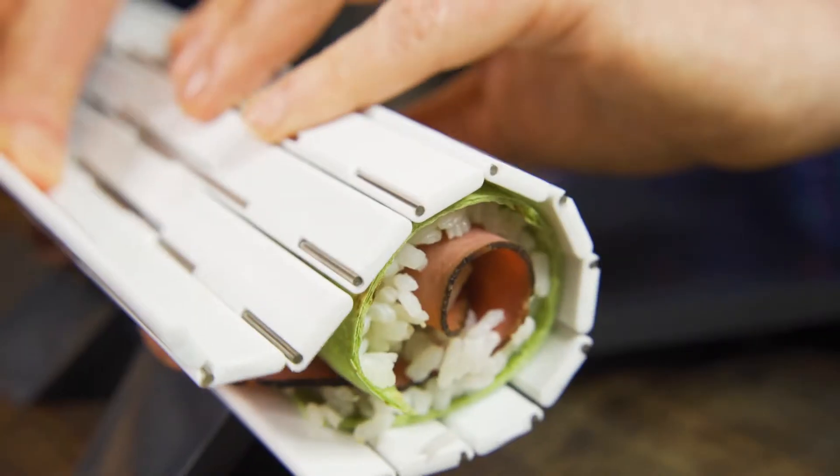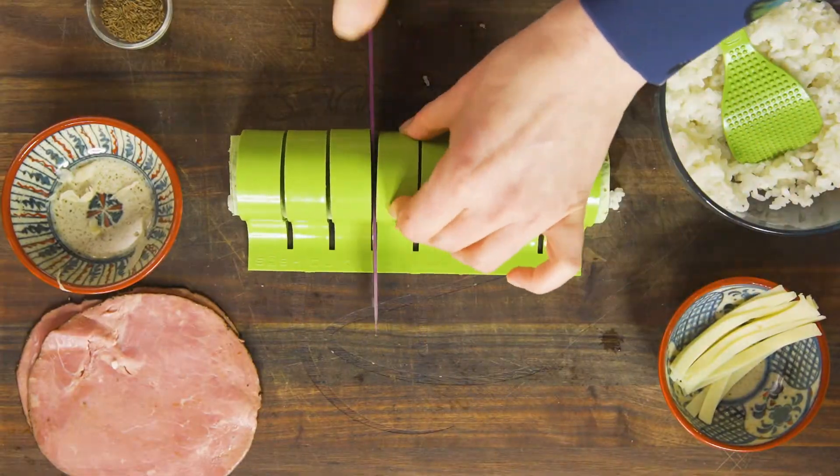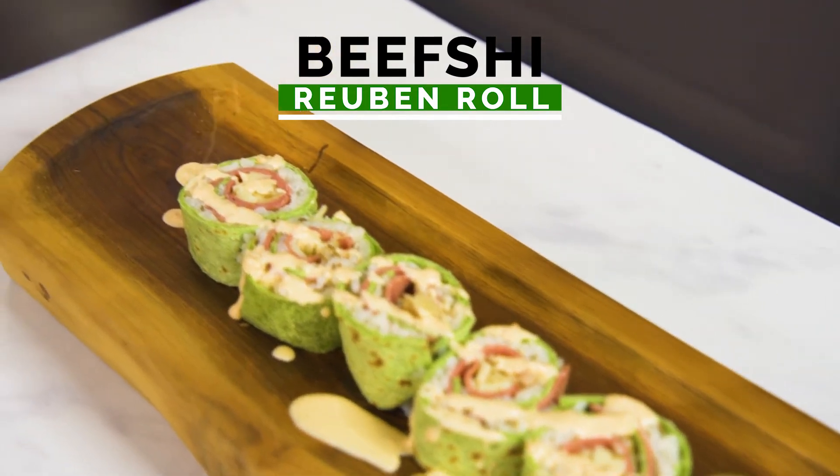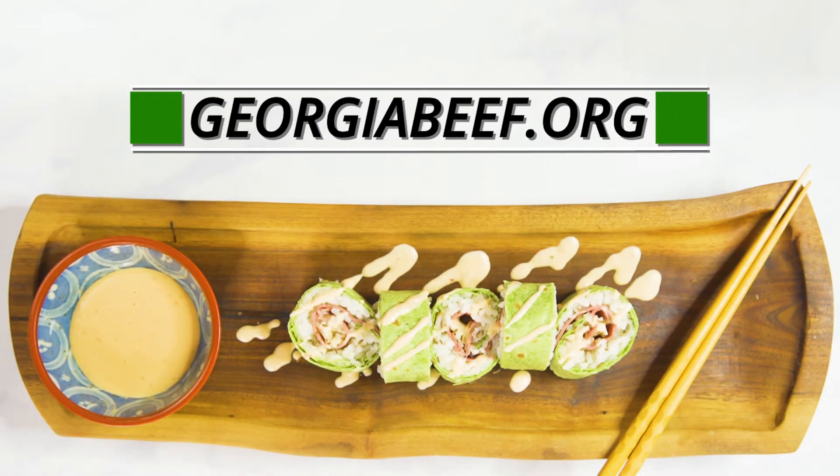Very carefully roll that wrap up and evenly slice it. The best part? That drizzle of Russian dressing. For more creative and delicious beef recipes, head on over to georgiabeef.org.